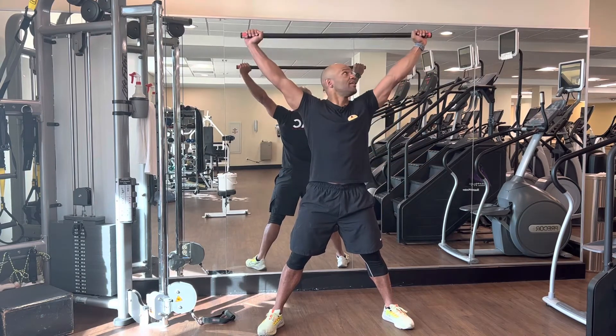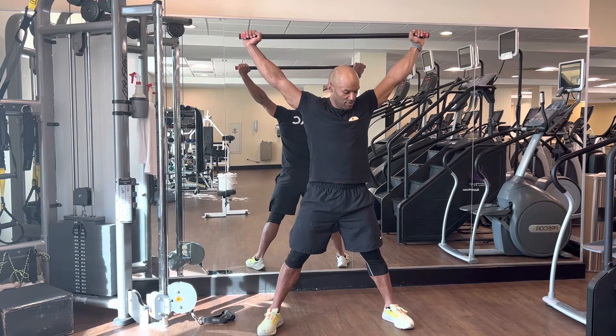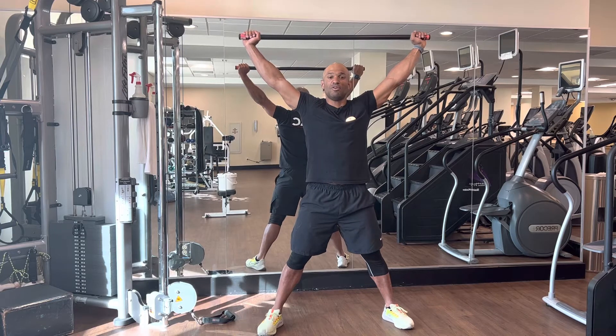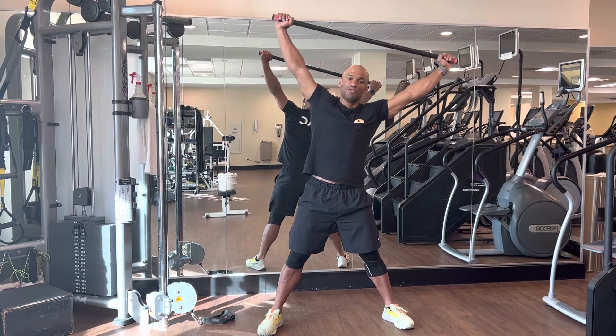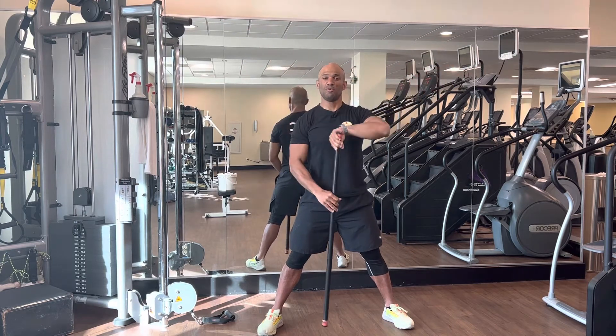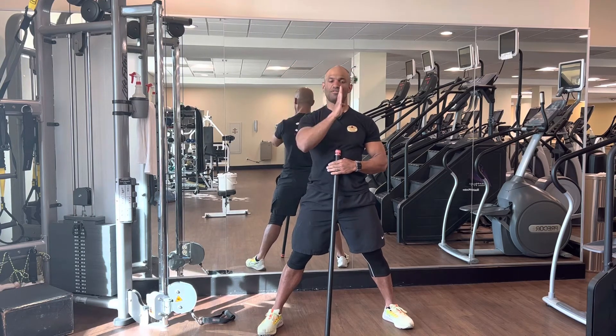Have your shoulder active and be in this position. As you can see, I'm opening my legs to have a little more balance when doing the exercise. From this position, it would be really simple — you will go to the side.